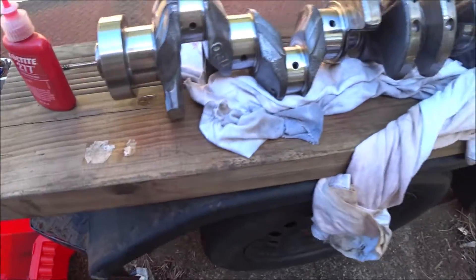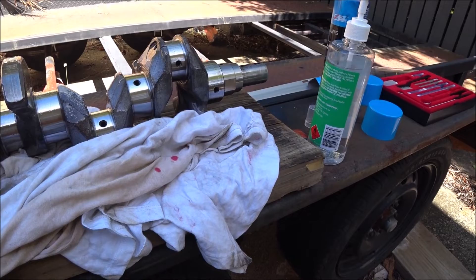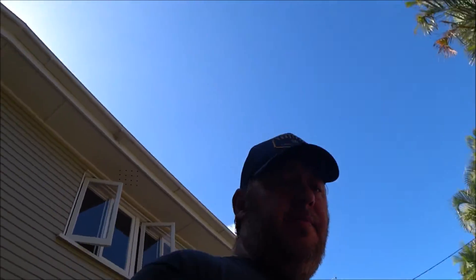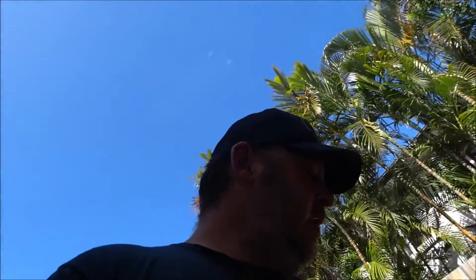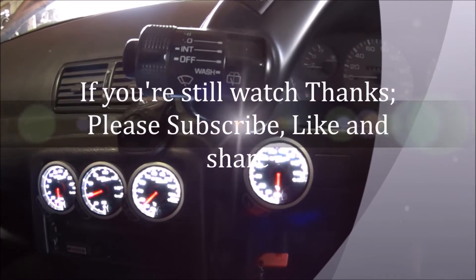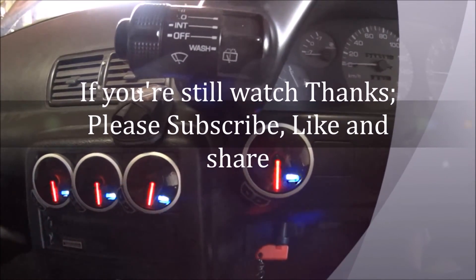This crankshaft is almost ready for final installation. The only thing I need to do is give it a final clean on the bearing surfaces just before assembly, because there will be dust and debris from being out here. I'll use the isopropyl alcohol to clean it just before assembly, and yeah, it can go together.